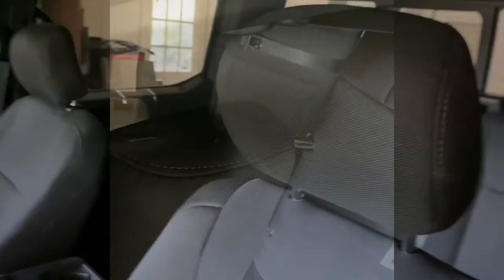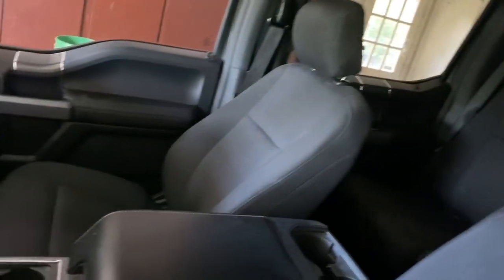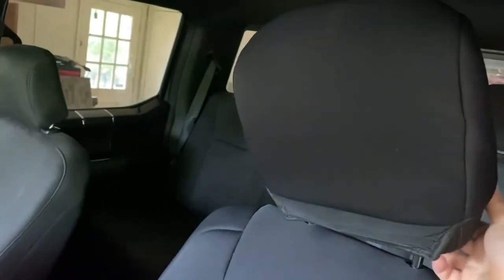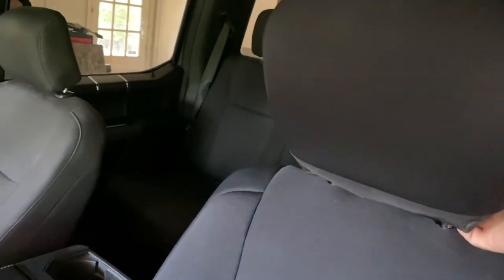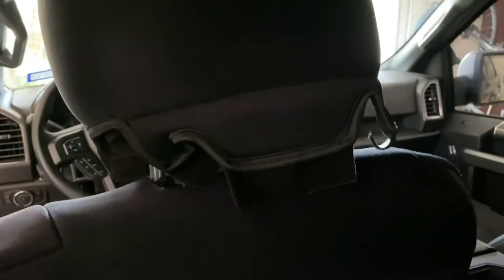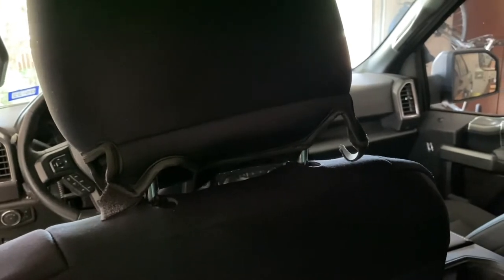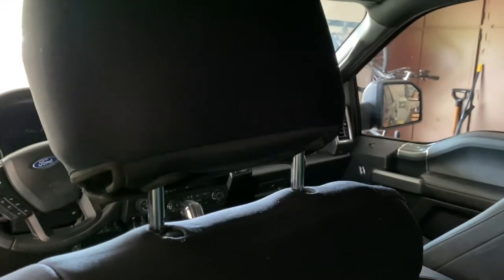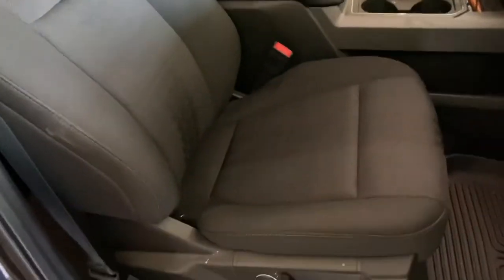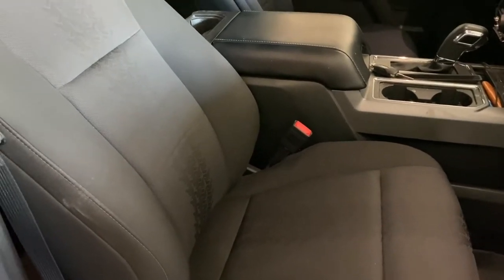Now I'll put the headrest cover on — let's see if I can do this one-handed. There are some velcro tabs around here that fold around and underneath and hook on the other side. I'm gonna need two hands for this. All hooked up. The passenger side should be exactly the same, and I'm gonna do that real quick without boring you guys with the details unless I run into anything interesting.